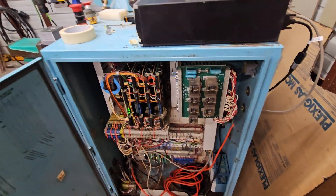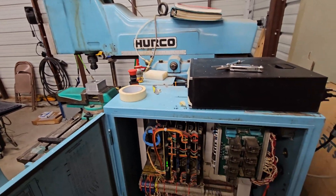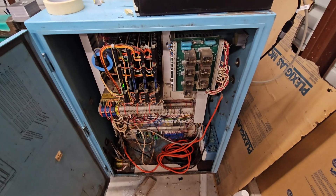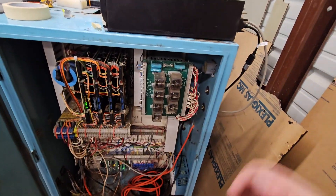Most of the time this machine doesn't spindle fast enough anyway, so really not a big issue. Aside from that, everything else works. The flood coolant works. All the relays work.